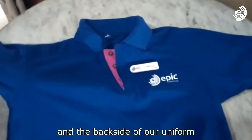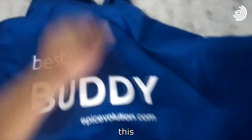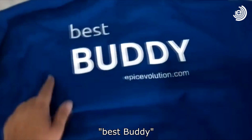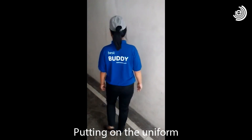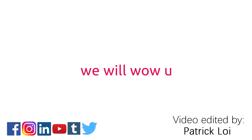And the back side of our uniforms will look like this — 'Best buddy'. We'll see you next time. Bye.